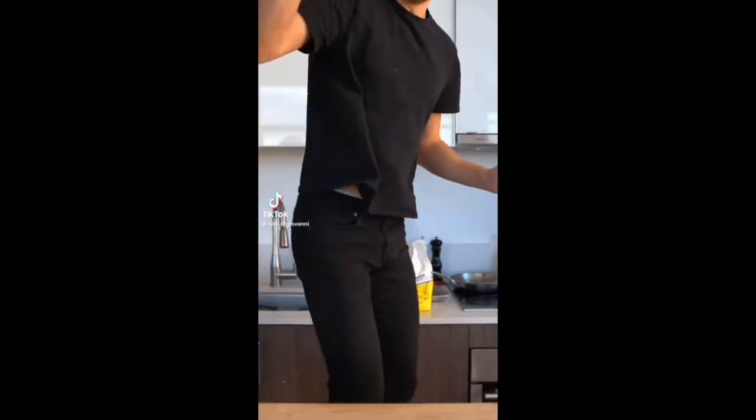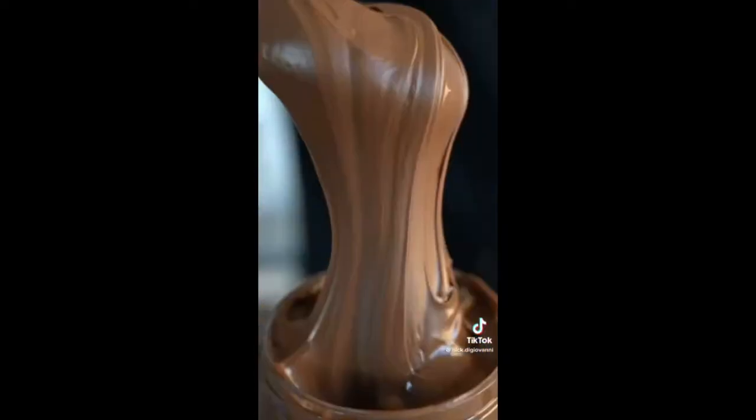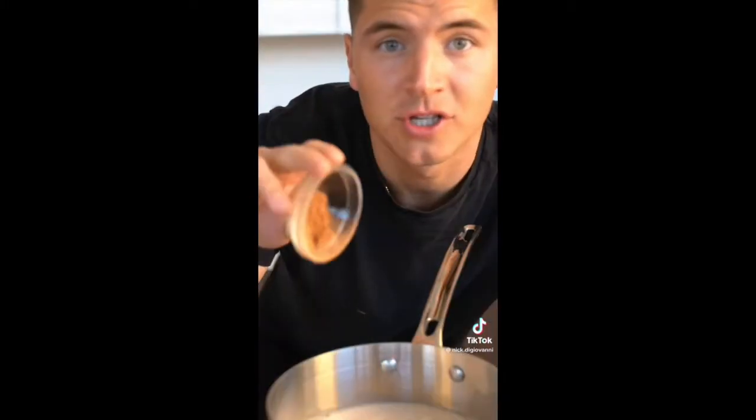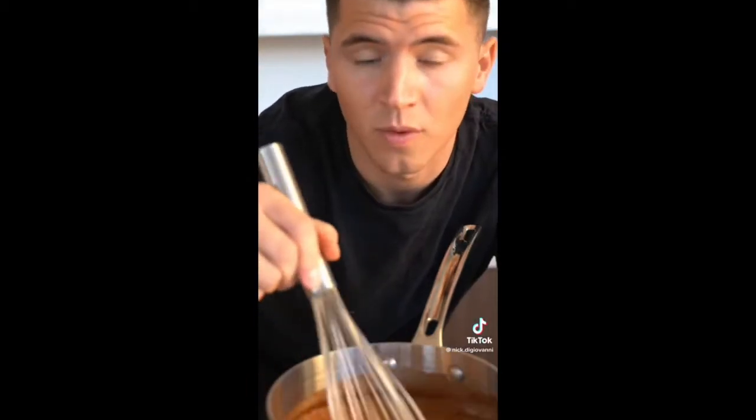Let's make Nutella hot chocolate. Combine about two cups of milk, a nice big spoonful of Nutella, a pinch of unsweetened cocoa powder, a pinch of sugar, a little salt, vanilla extract, and a splash of heavy cream. Stir this up over medium heat until well combined.